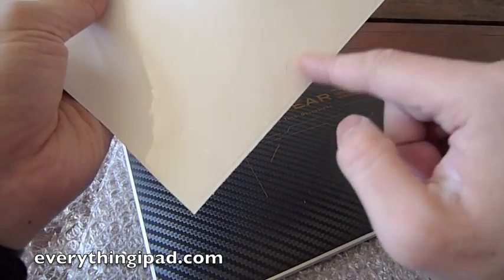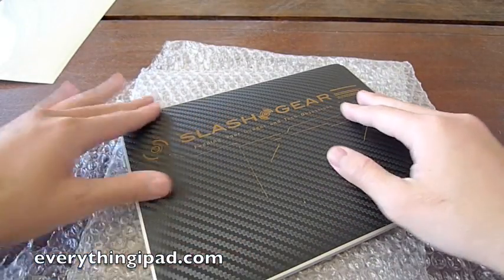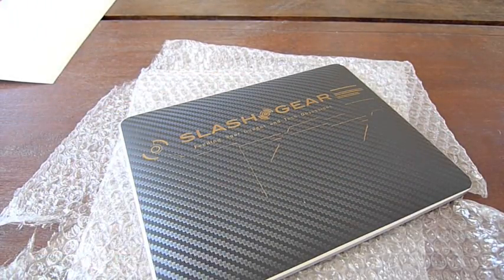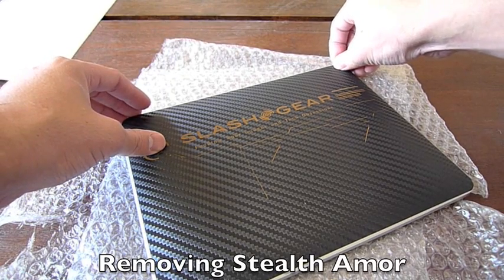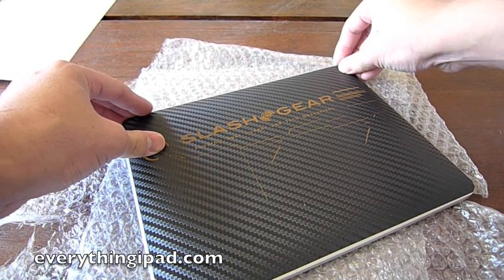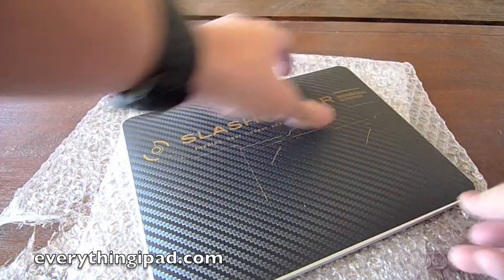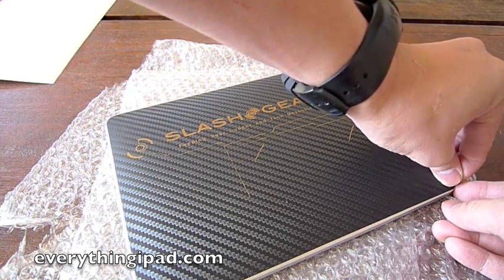This is the front piece for your iPad and it's cut to size. I already have a previous cover on here made by Stealth Armor and I'm going to show you how to remove it. The best way to do it based on my experience is to start at the corner and work your way through. If one corner doesn't work, try another corner, and that's what I'm doing right now.